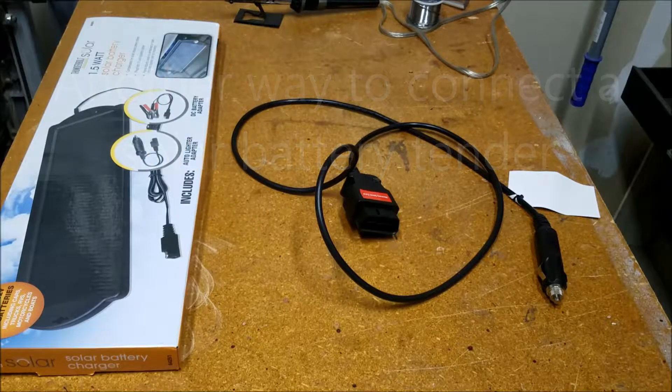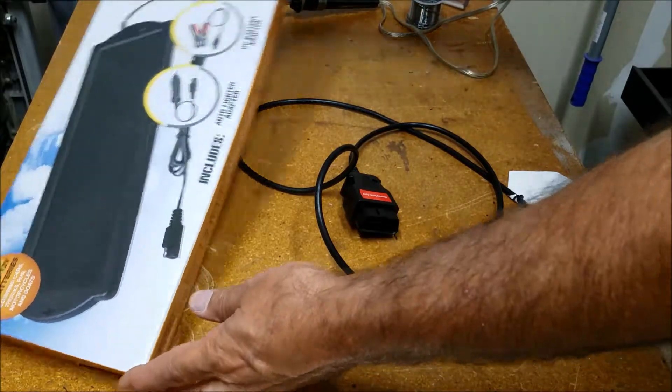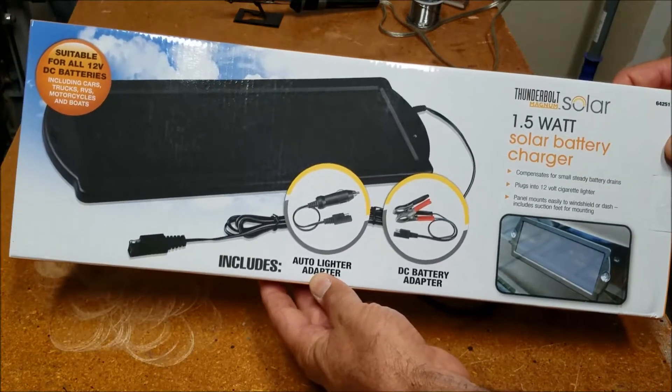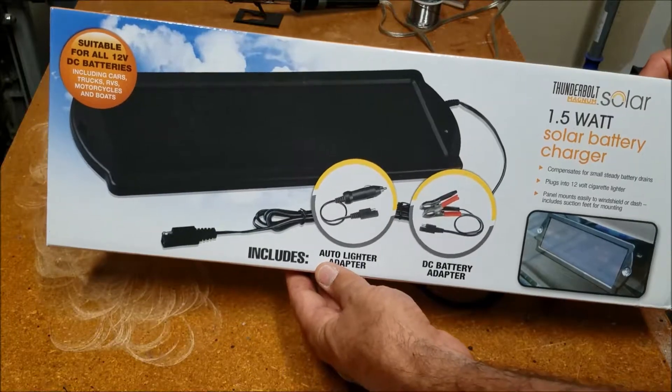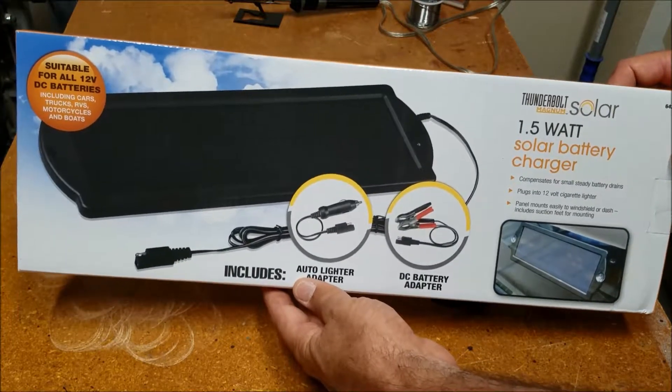Hello, YouTube. I've decided recently that I'm not using my truck as much as I should, so I want to do something to keep the battery maintained in case I let it sit too long between uses. So I decided to get one of these Harbor Freight solar battery tenders. Really low power, but I've seen some YouTube videos and people seem to like them, so I thought I'd get it.